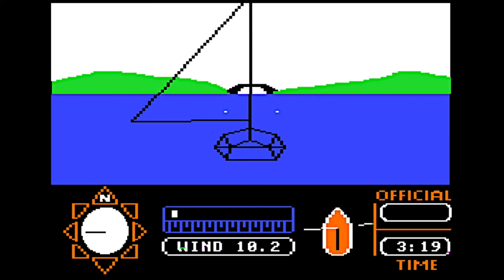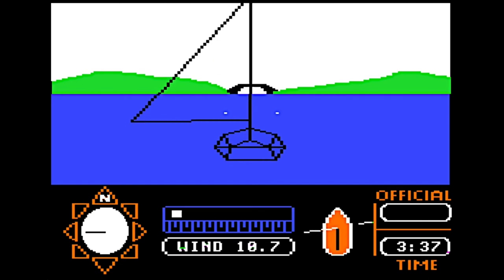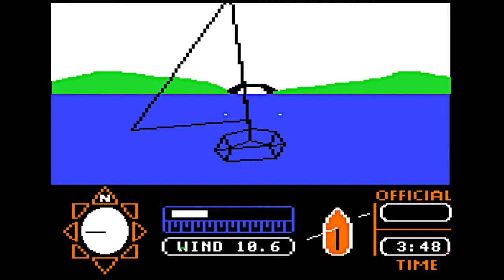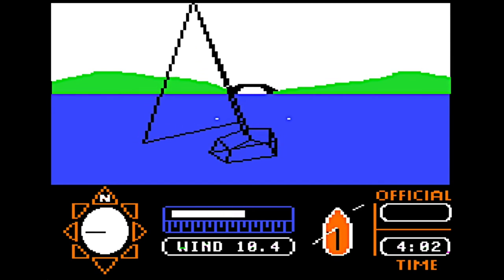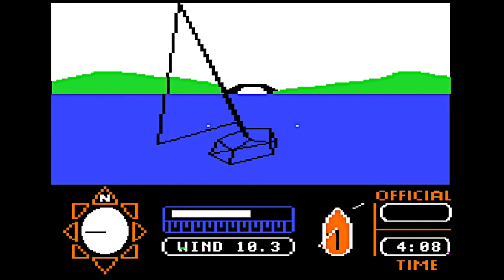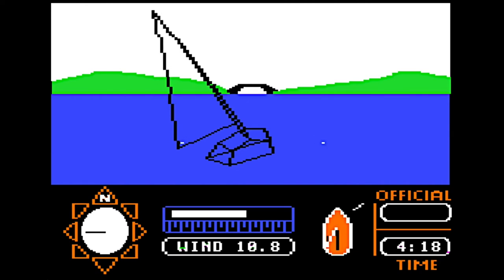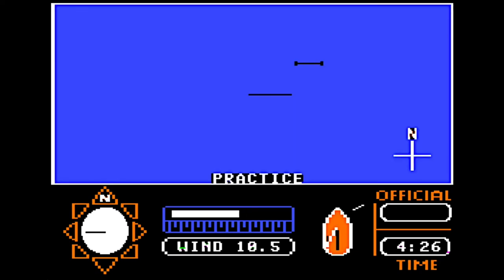Ready? Now just hit the F key slowly 12 times to pull your sail in. Notice the speed bar going up? And see how your boat's tipping over to the left? That's a good sign — don't worry, you won't capsize. The compass still shows you that you're going west. Press the space bar again. Notice how that dot has turned into a line showing you where you've just traveled.